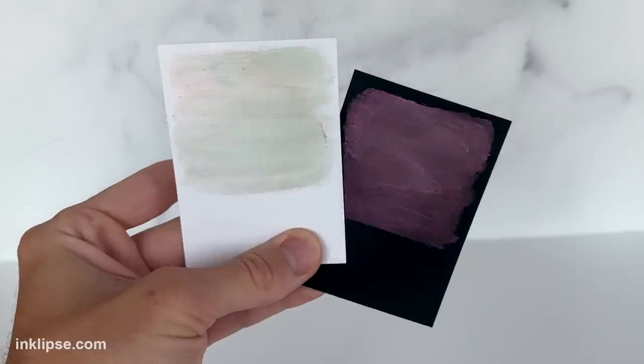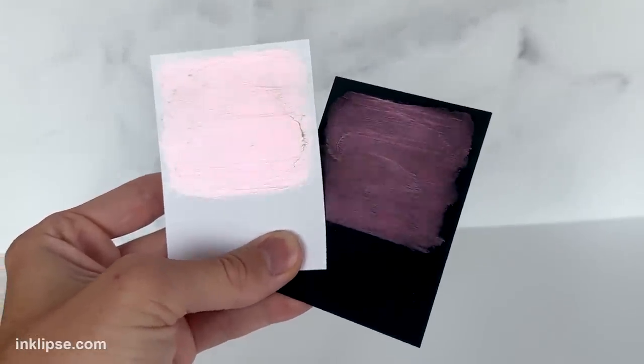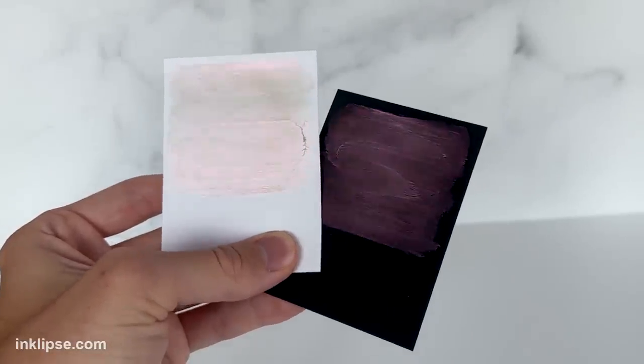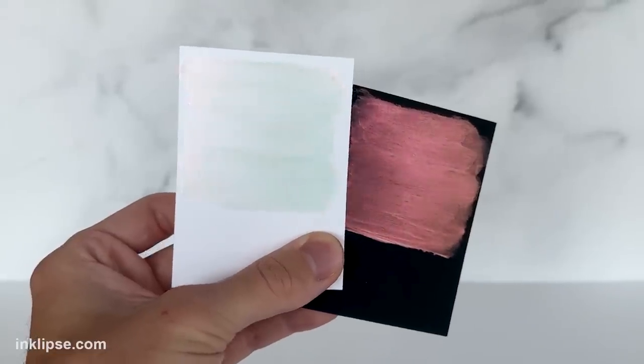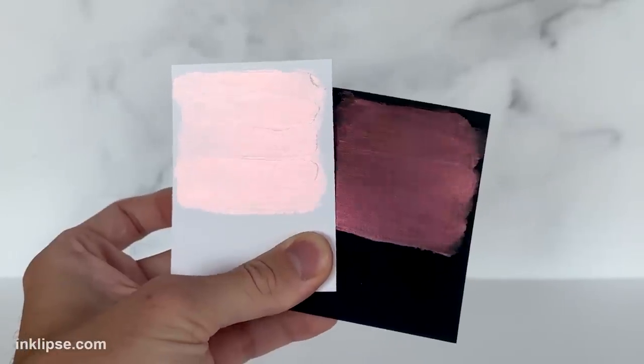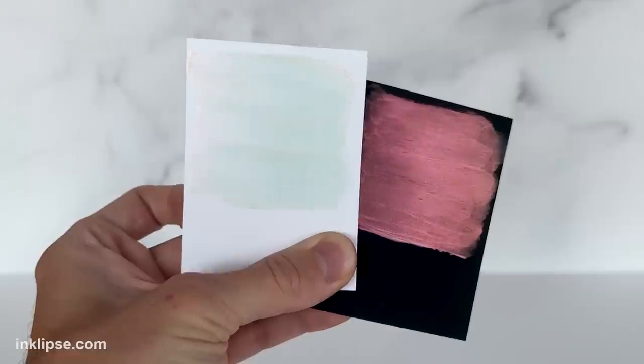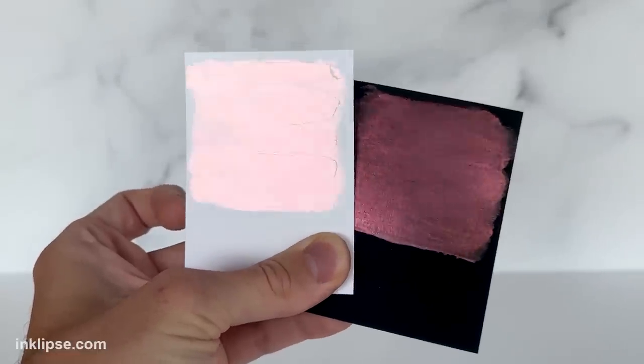This first one is called Cross My Heart, and this pinkish reddish shine is absolutely gorgeous when you shine it in the light. Look at just how different it looks on the white and the black cardstock. Next we have Overheated, which is the orange in this line. I absolutely love this rich and intense orange, and again it looks completely different on white and black cardstock. The duality of these pastes is insane.